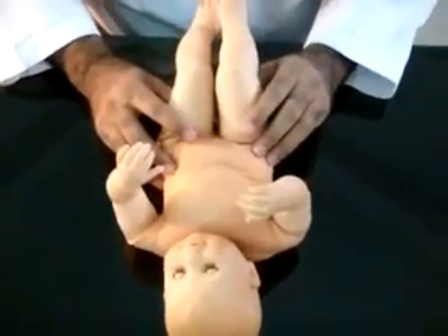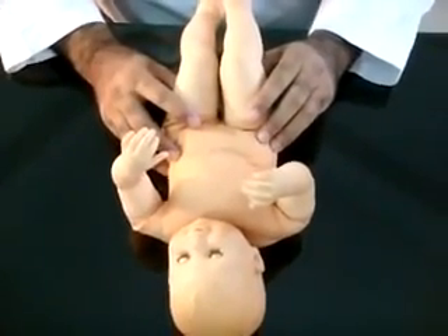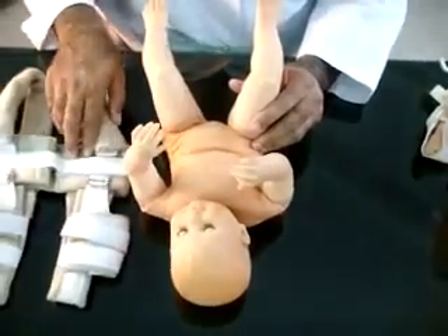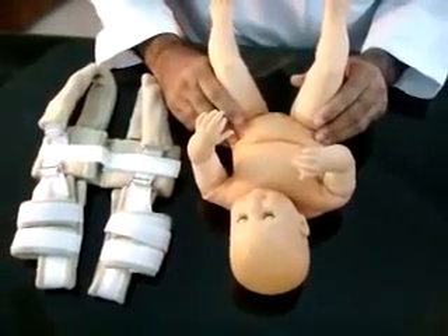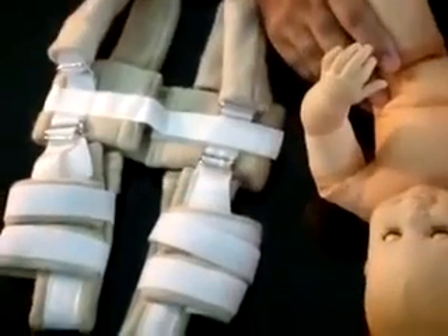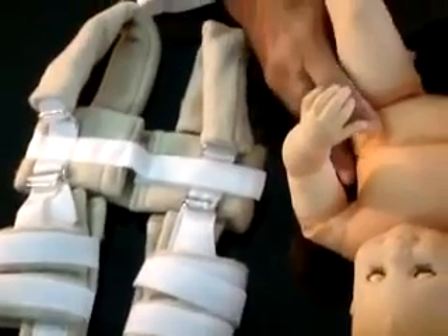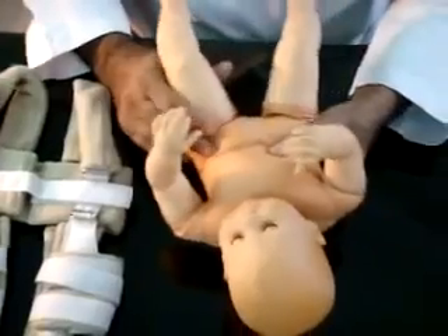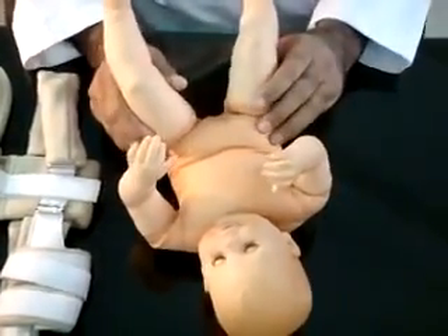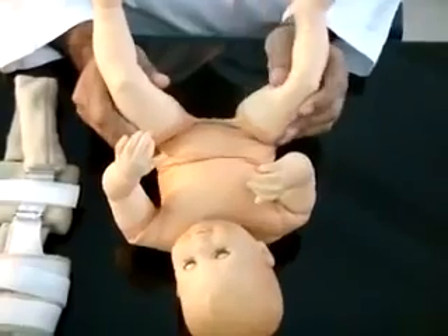Babies with a positive Ortolani or Barlow's maneuver are given abduction braces; the Pavlik harness is commonly used. Confirmatory ultrasound evaluation is performed within two weeks of birth. Babies with evidence of DDH on static and dynamic ultrasonography are continued on abduction braces until stable hip is achieved.